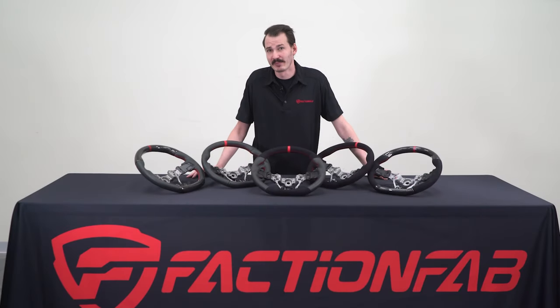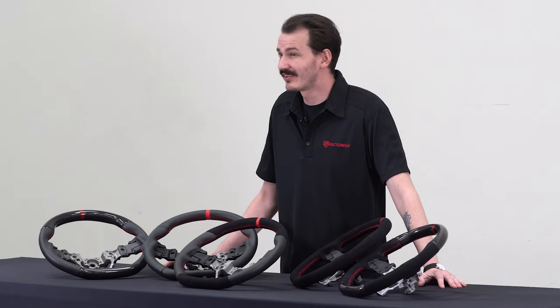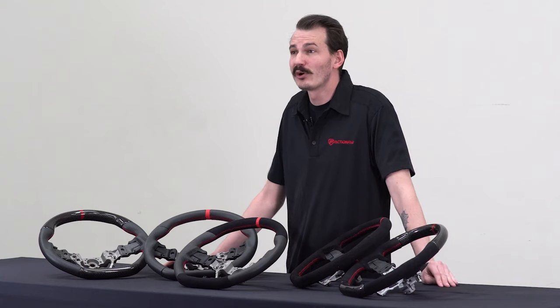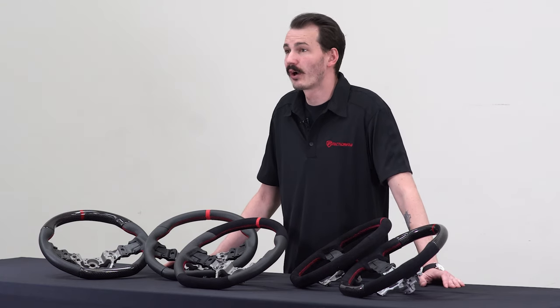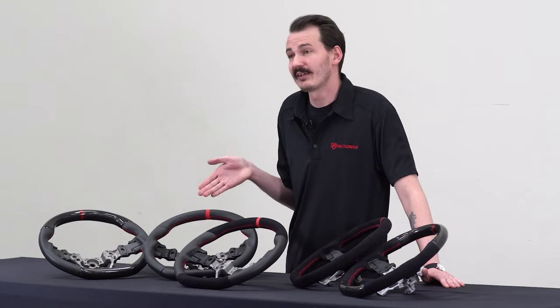Hey guys, Greg from FactionFab here to bring you another new product video. Our line of steering wheels have been insanely popular for the 08-14 WRX and STI, and it seems there is one question that we are asked nearly every week: where are the steering wheels for the 2015 and up WRX and STI? Well, here's your answer.